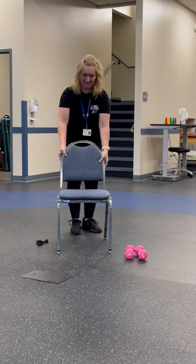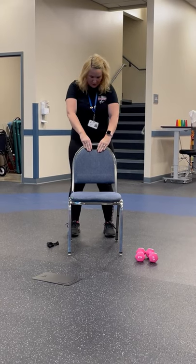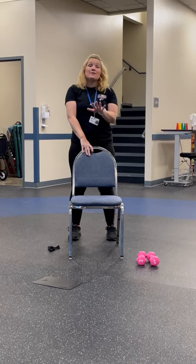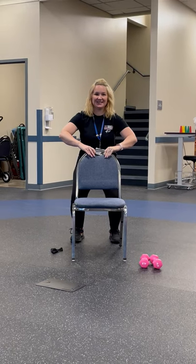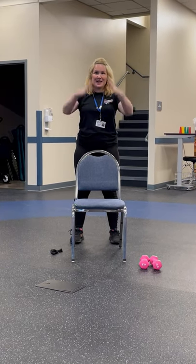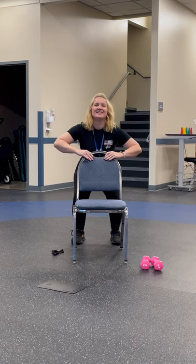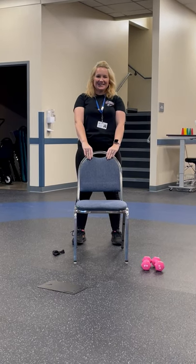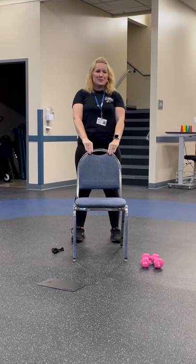Now we're going to bring the chair back. Grab on very nice and tight, feet shoulder width apart. Remember, keep the weight of your body in your heels. We're going to do some partial squats — bring it down, bring it back up, and squeeze when you get to that top point. Nice and slow. Keep on smiling. Music is the best motivator — whatever you want to listen to, nobody's going to know.